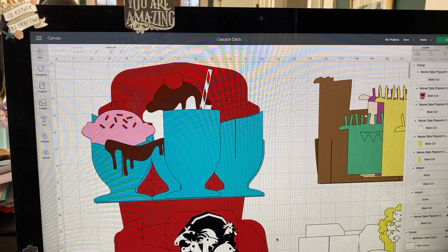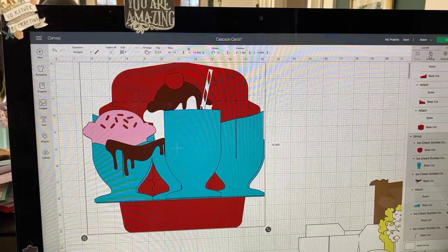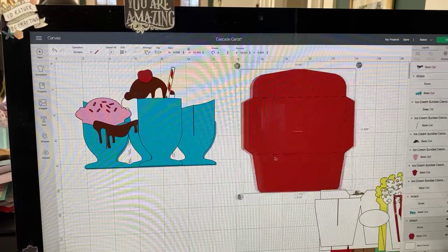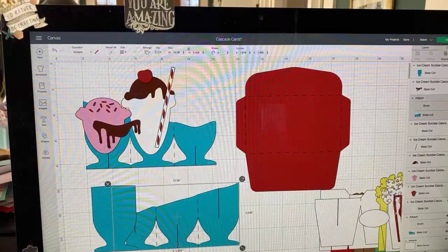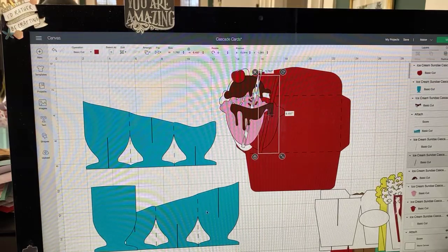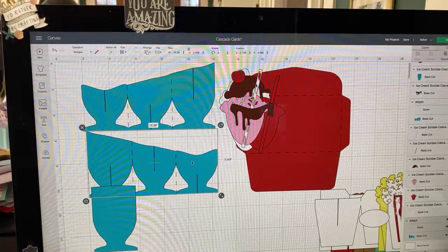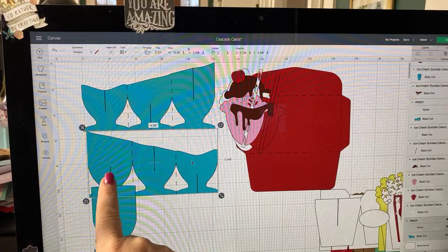So this is called a cascade card. A cascade card essentially — let me show you this one here. I'm going to ungroup this and put the envelope aside, but I did make the envelope because I wanted you to see the size — it's kind of like a business mailer size. What this becomes is you have these two pieces that look like cascades — they slant down. One goes from the left and the other from the right.